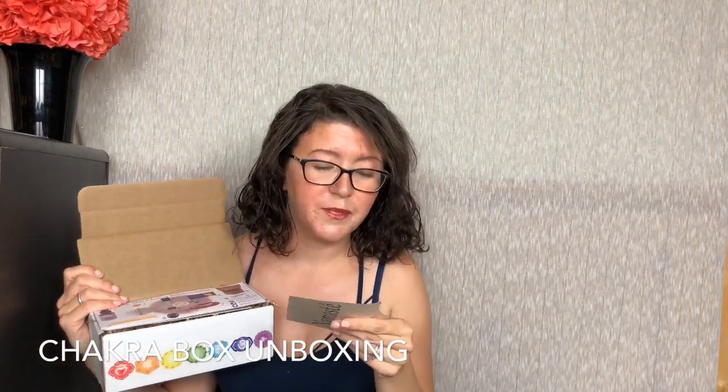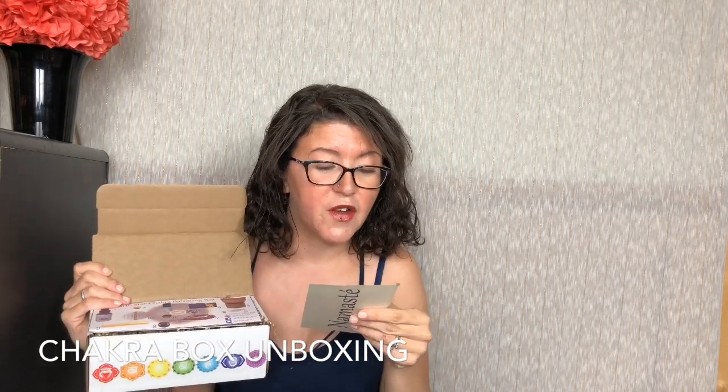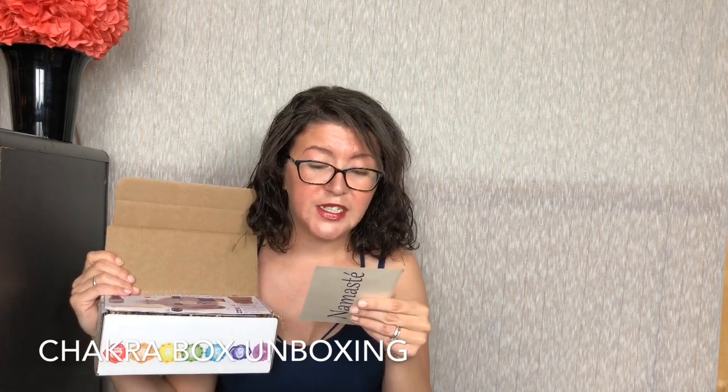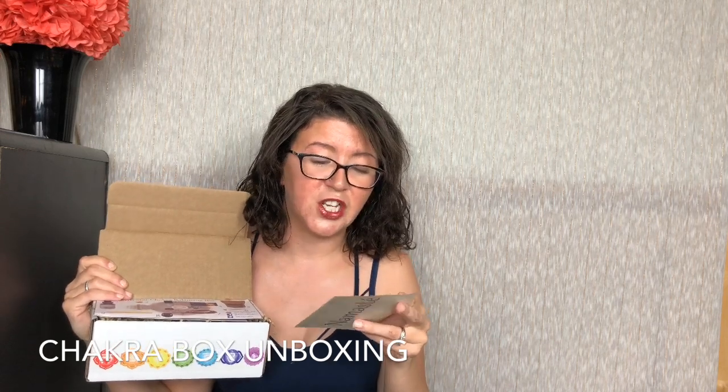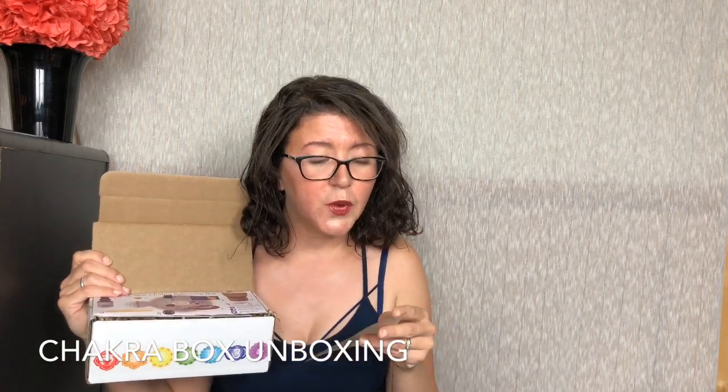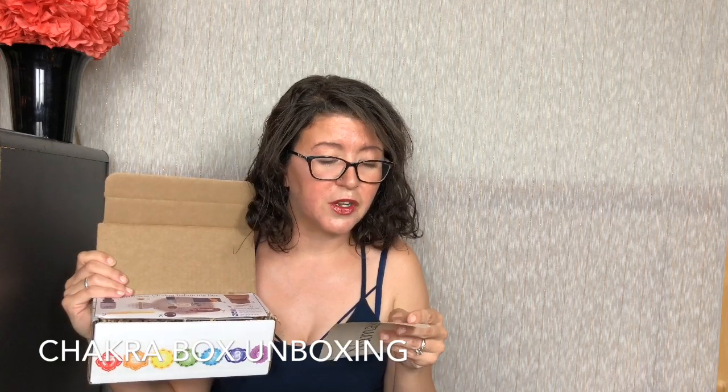I'm not sure what's in here. We're going to find out. I'm super pumped! Right on top it says 'Namaste,' and on the back: 'Greetings, dear one. If you're receiving this box, you're on the path to some serious self-love — good for you. You deserve every piece of it. Self-care has never been as important as it is in today's modern society.' So they did send me the very first box, which is cool because you get an idea of what you'd get in your first box.